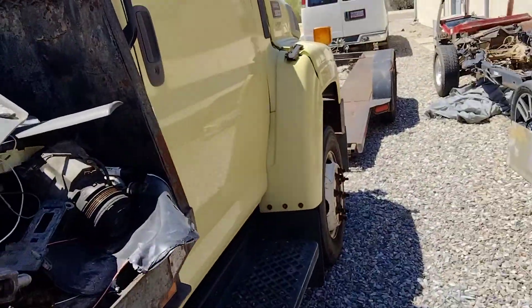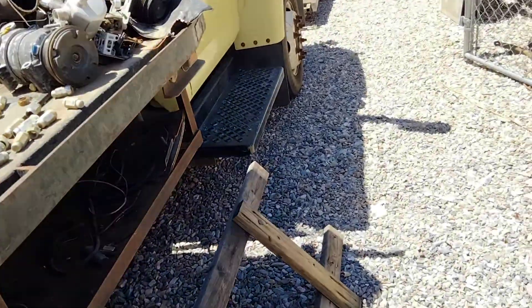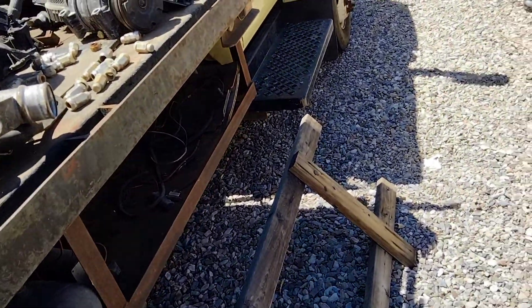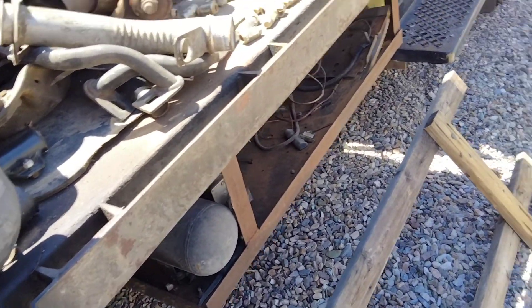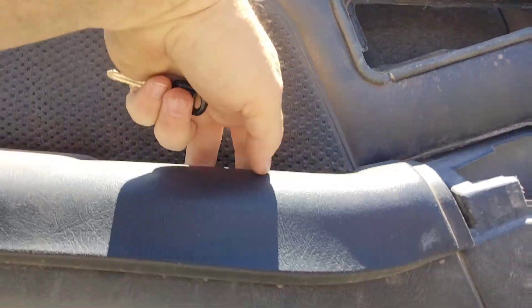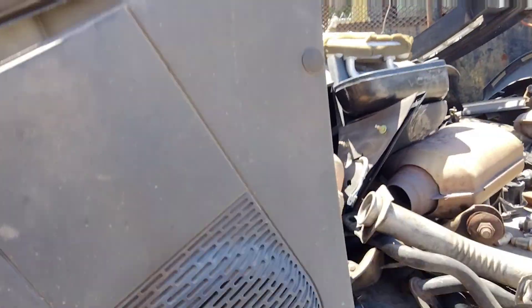Now this is the door panel off my 97, which is the same as yours. See, it doesn't have those two screws — it has two that go down. The door thing is different, which I hate — it's a pain in the ass.